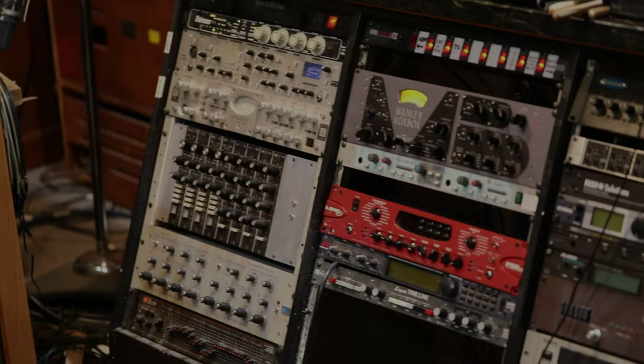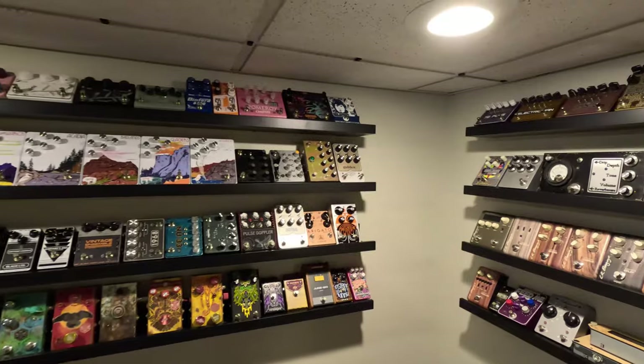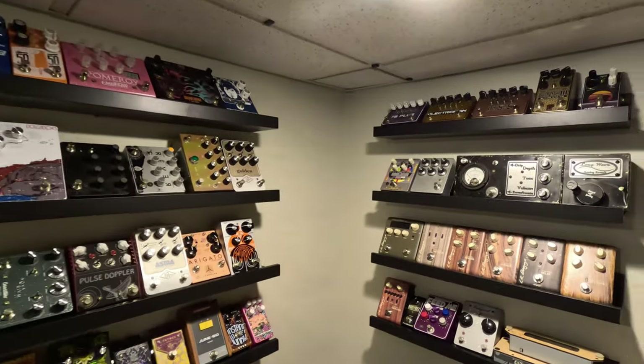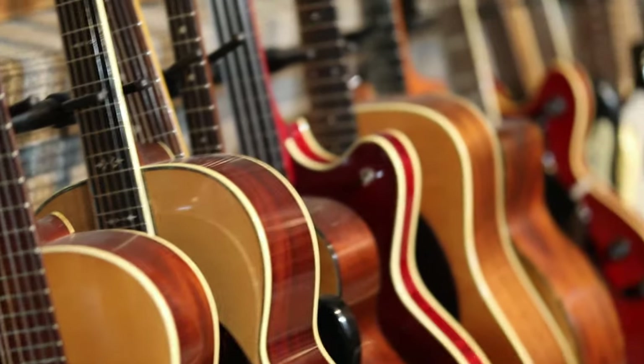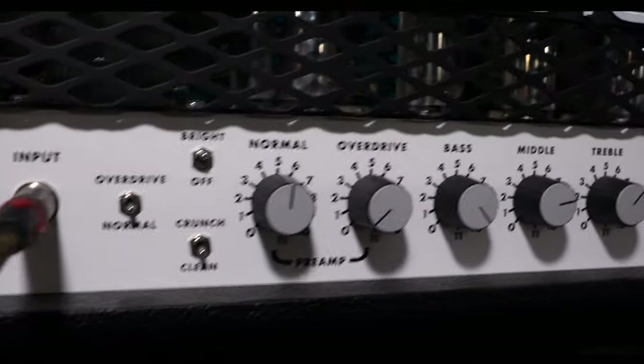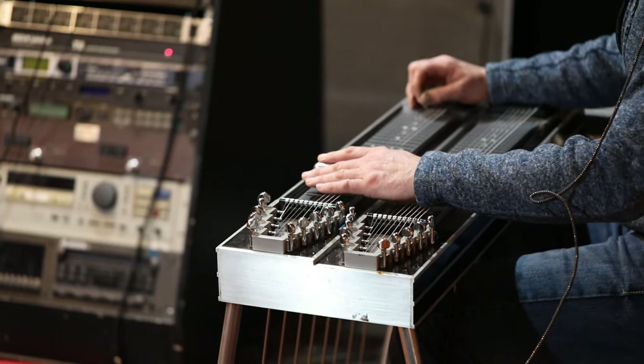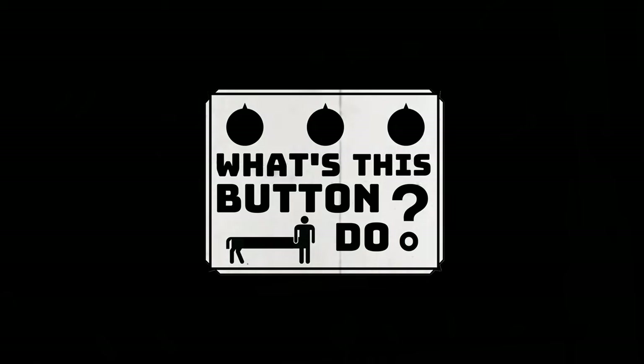Have you ever looked at all the gear musicians use and wondered how it all works? My name's Dustin and my family and I are setting out on a quest to inspire both adult and kid musicians to create new sounds together and learn all about what it takes to produce great music. We'd like to invite you along on the journey as we explore the gear professional studios, musicians, and hobbyists use. We'll take a close-up look at the gear and ask: What's this button do?